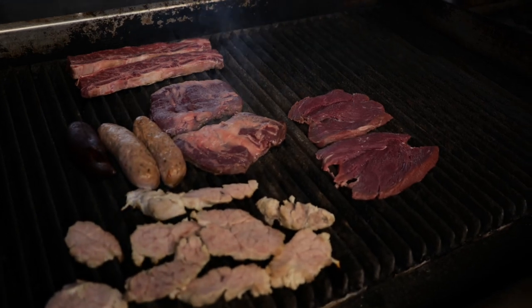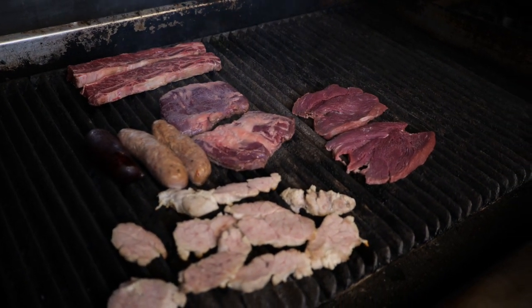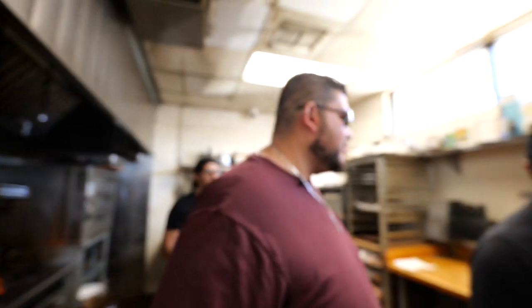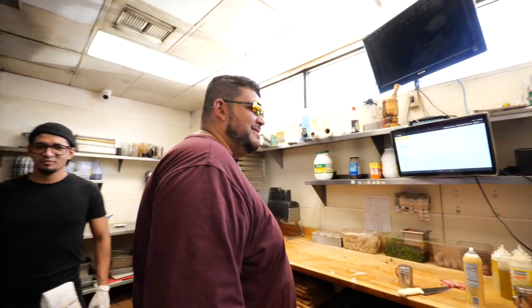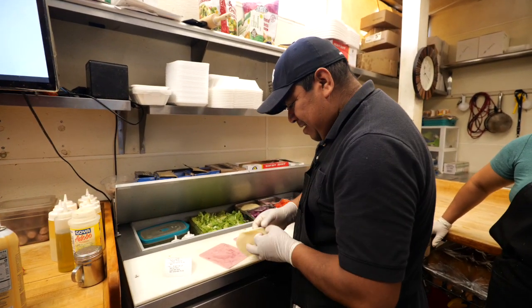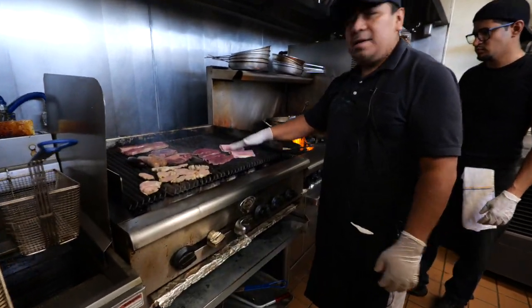They put the thing on there so it doesn't stick to the grill, but it's also better because it keeps the seasoning on there, it makes everything good, and on top of that, you want that nice char to it. What's the food that you like the most? The lomito completo. Oh, look at that.